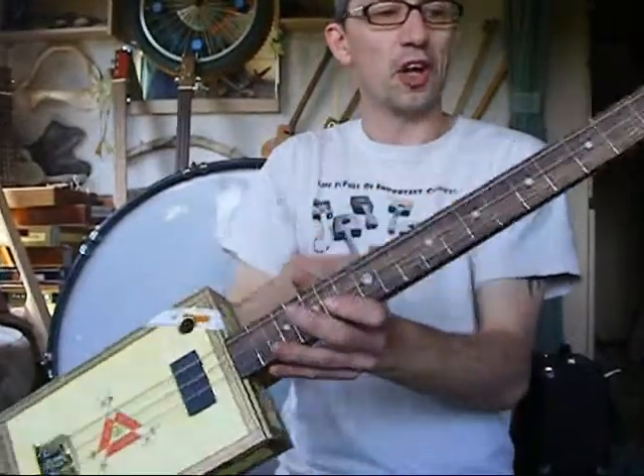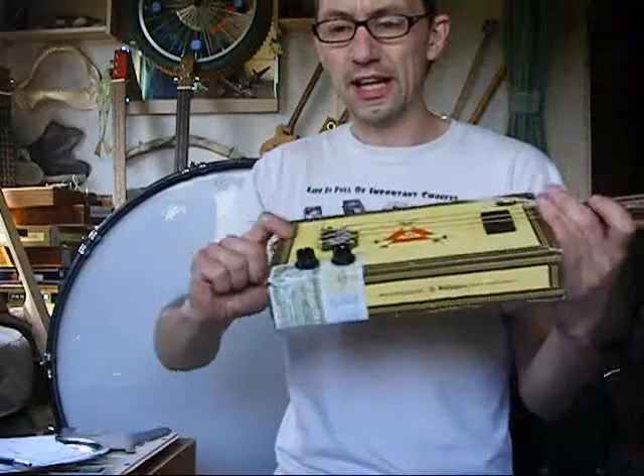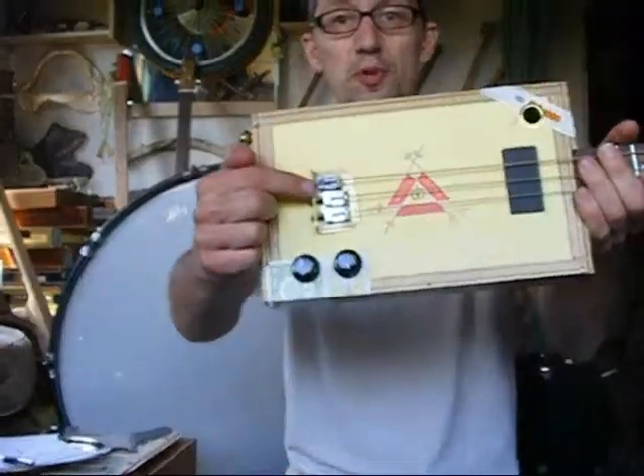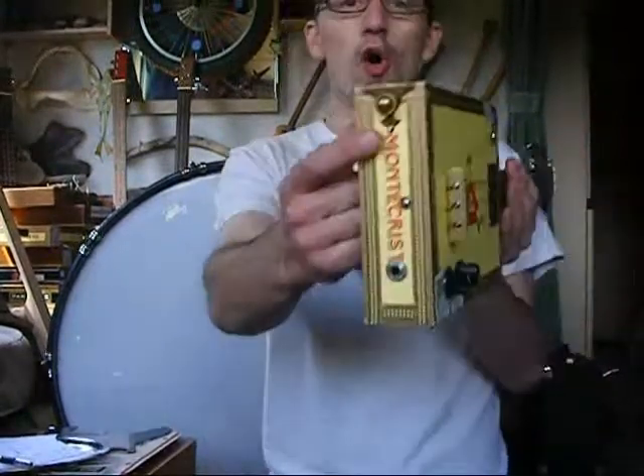Rosewood fretboard, fully fretted, mother of pearl dot inlays. Miranti C-profile neck, P-Bass pickup, tone and volume controls obviously. Fully adjustable bridge so you can adjust the intonation depending on what tuning you're in.